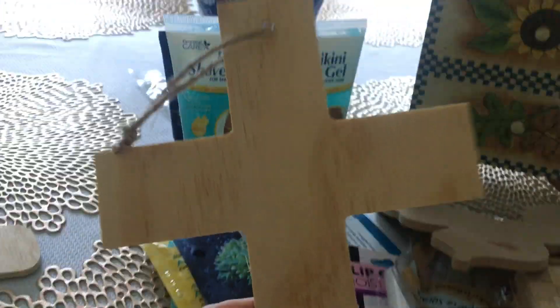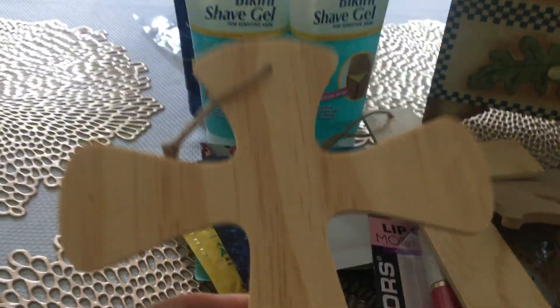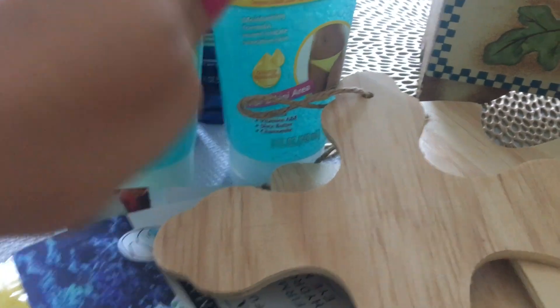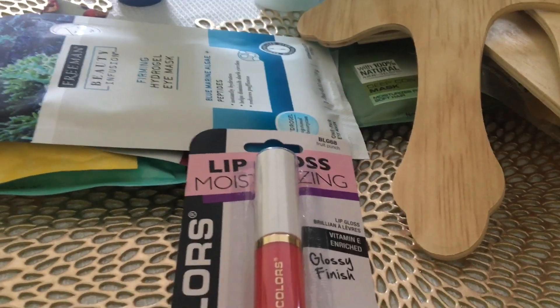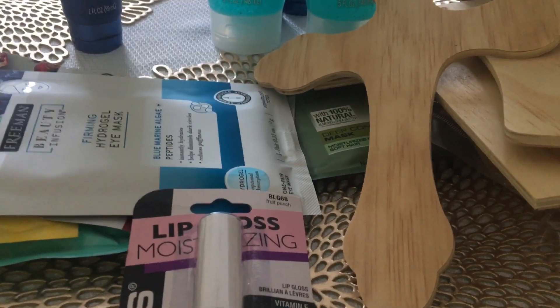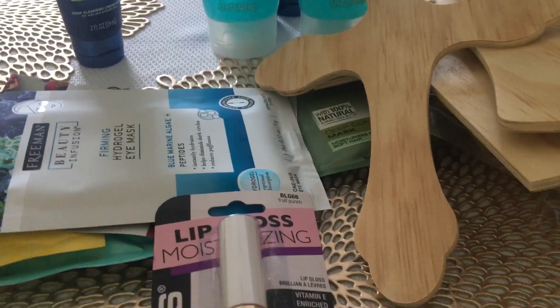I also picked up this cross because I'm going to create something beautiful with that, and I picked up three hearts — I'm going to create something with those as well. So stay tuned for those crafts. I'll also do a review and let you know how I like the face mask and the lip gloss. Sorry if this was a little drawn out, but I hope you enjoyed it. Thank you to all my loyal subscribers — if you've not already subscribed, please do. I love to have you as part of my YouTube family. I hope everybody has a wonderful and safe week ahead, and just remember to be kind. Until next time, bye y'all.